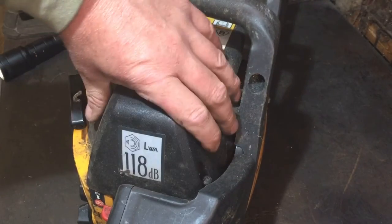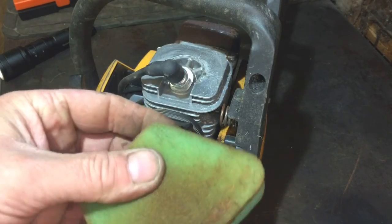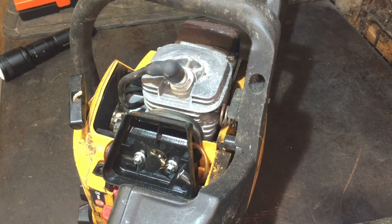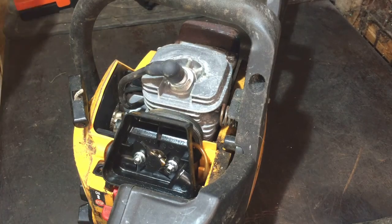They're actually not bad for a sort of homeowner saw and they look pretty clean in there. The filter doesn't look bad, it's a little bit mucky but not too bad - I'll clean that up and reuse it. The plug looks brand new. I prefer to have a good look around it first and check everything, then go from there. I also want to know what carb diaphragm and gasket is in it. I like to see the gasket and diaphragm so I can match up with a photo online and know I'm getting the right one.